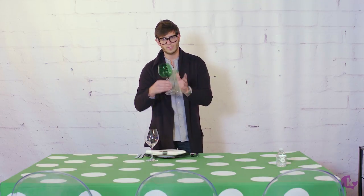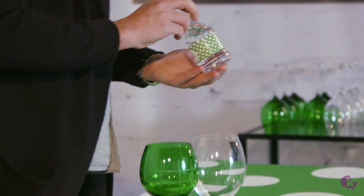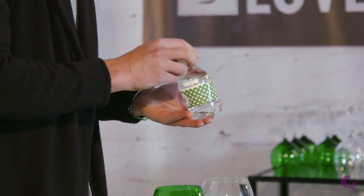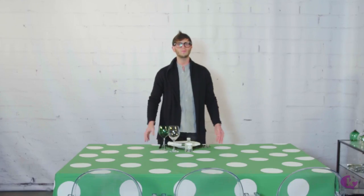Glassware — again we're using a colored green glass. If you don't have it, you don't have to; it can be any color you have. Little water bottles that can act as seating cards as well, customized with a polka dot motif. Now come with me as I multiply this, set your table and have fun.